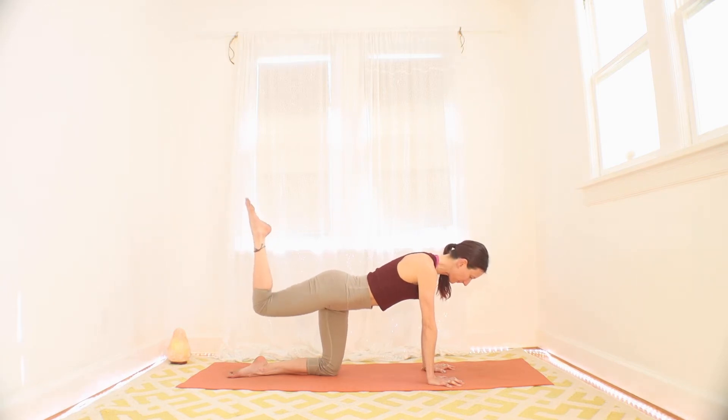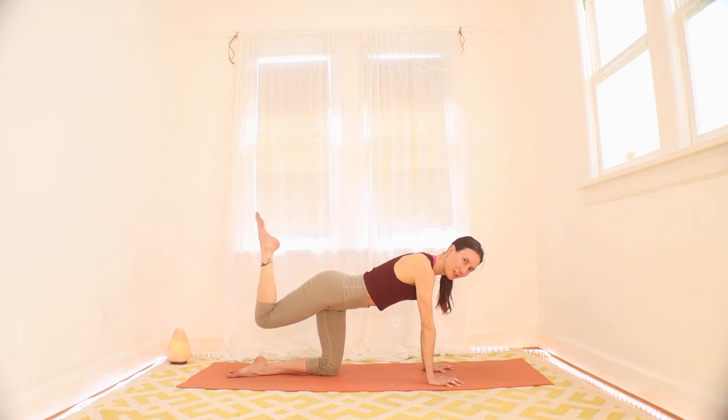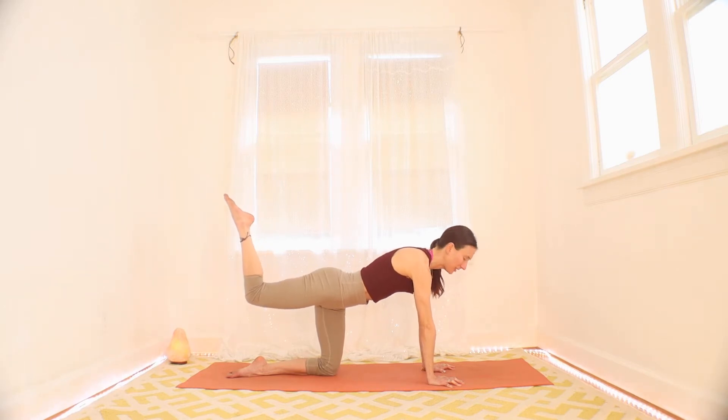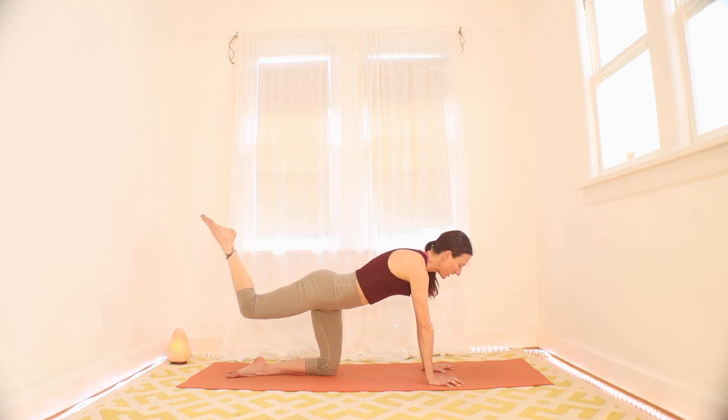Lift and lower the knee, try to keep the hip down. Notice that right glute turning on. Right glute getting maybe a little tired, but that's okay. Let's do five, four, three, two, and one. Hold that last one. Push the floor a little more and breathe. Lift your belly button more and lift that knee more. Maybe one more big breath in here. And then let it go. Big exhale.